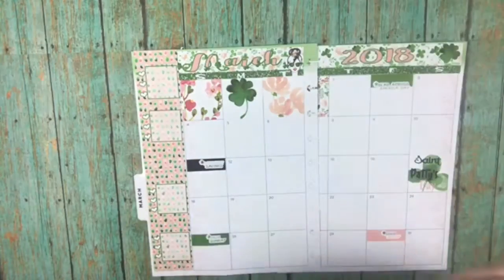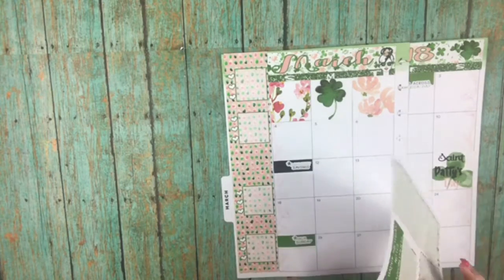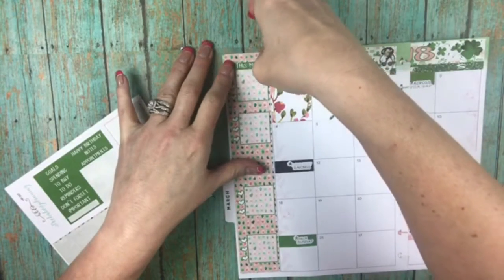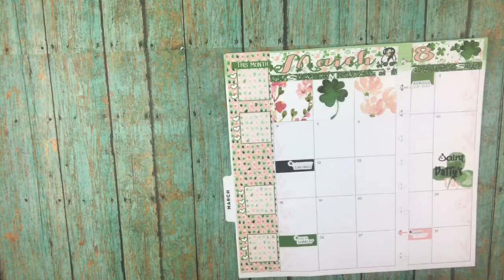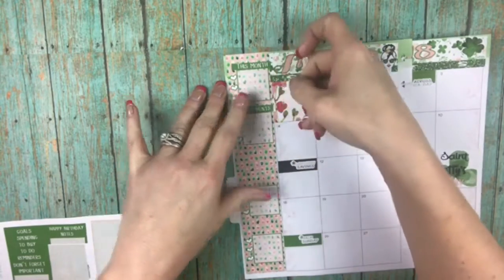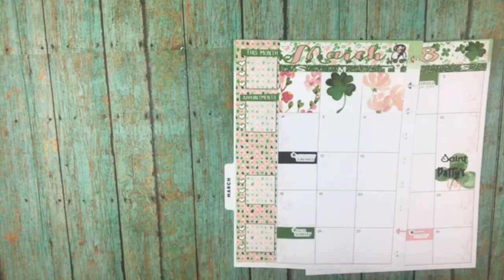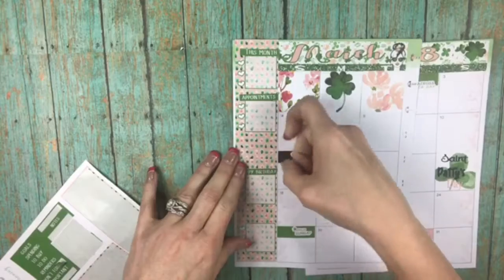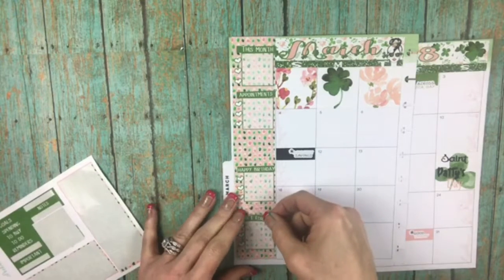On my sidebar I'm going to add labels: 'This Month' for that one, 'Appointments' for this one, 'Birthdays' for this one, and 'Don't Forget' for this one.